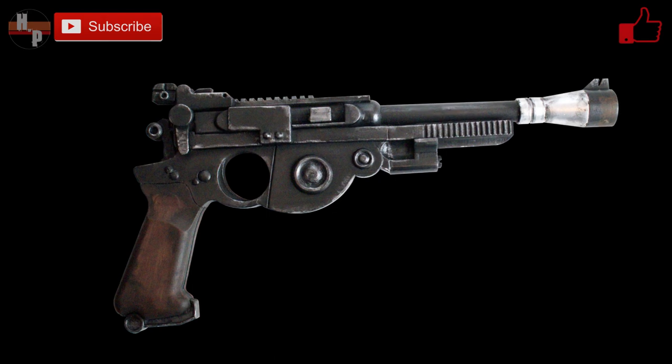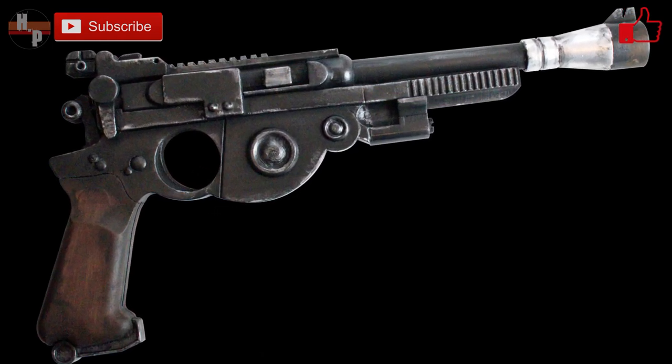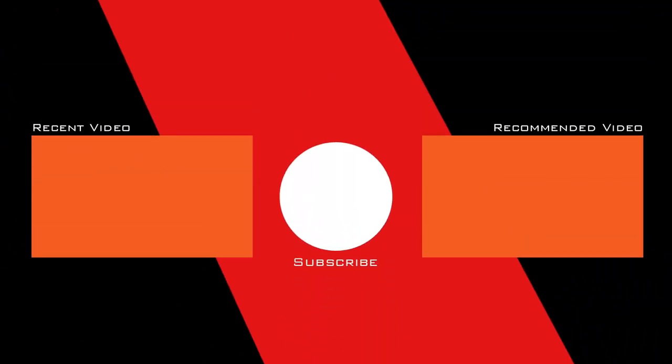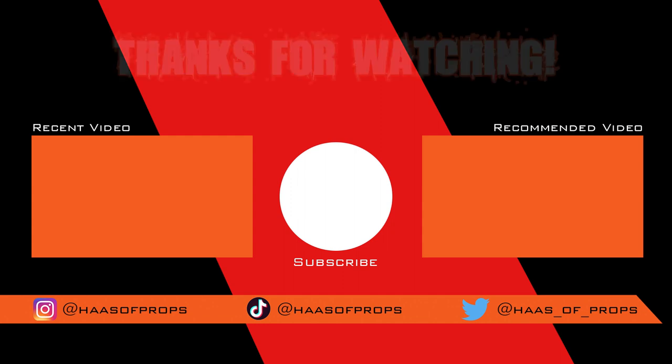And there you have it — Din Djarin's IB-94 blaster pistol that he has carried with him through the series. I hope you enjoyed this build. If you did and you would like to make one of these for yourself, you can find the link in the below description. Please give this video a thumbs up, share it with friends and family, and subscribe to this channel. And remember, if you are building any of my builds or using any of my templates, feel free to tag me at House of Props on Instagram, Twitter, and TikTok because I would really like to see your fantastic work. Thank you for watching, and I'll see you next time.